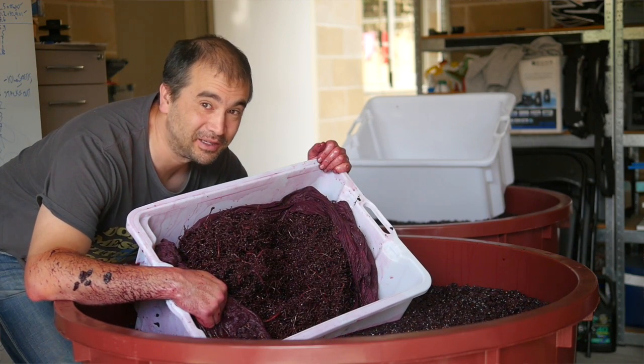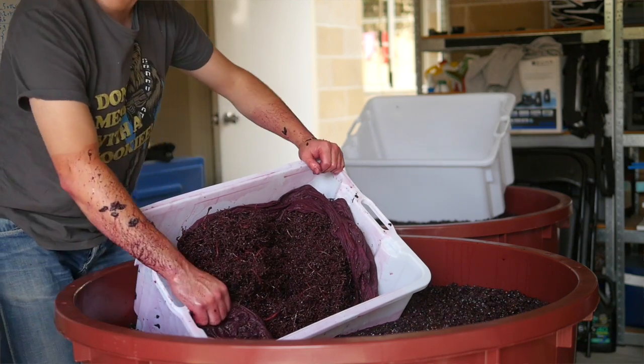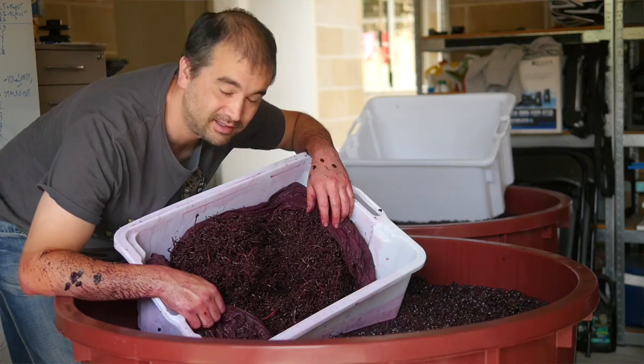We'll see you on the next episode of the Wine Decoded Bathtub Winemaking Project for 2016. Ciao for now. On to the stalks.